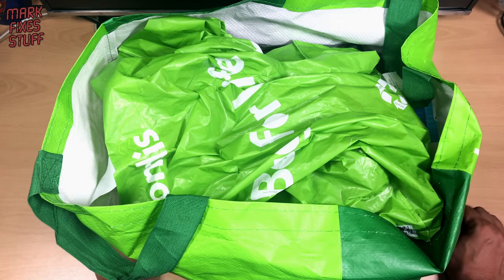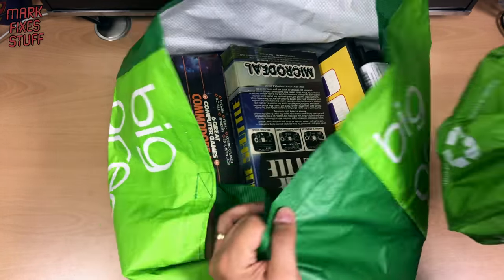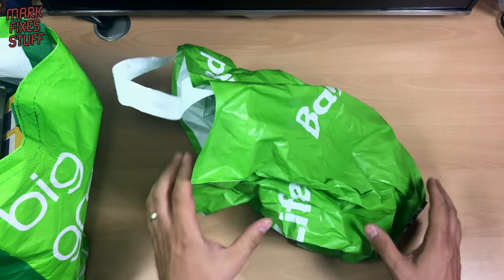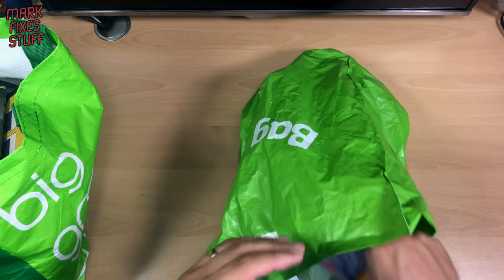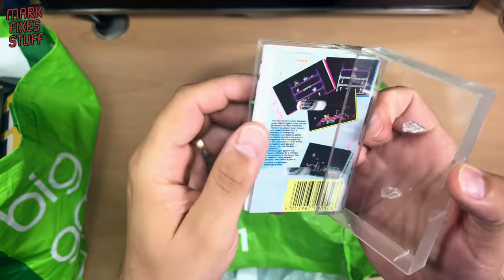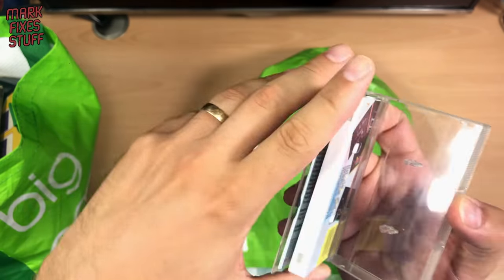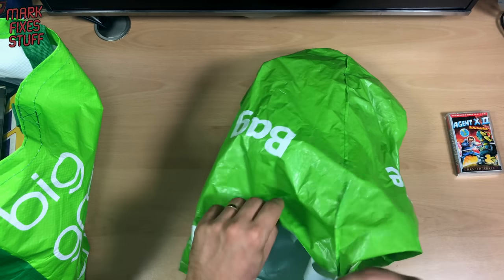First up we've got a bag, and there's a bag within a bag, so we'll take the top bag and move this to one side. I've not looked at any of this yet — it could be absolutely mouldy garbage. So what's first? Let's see here — Agent X2 by Mastertronic. Cassette, very good condition. That can go to the side, that's good.